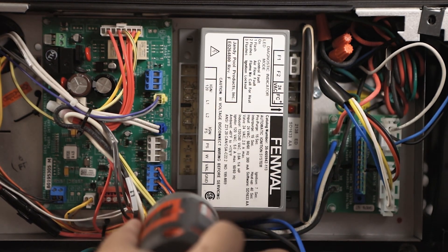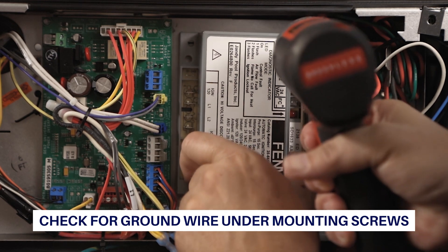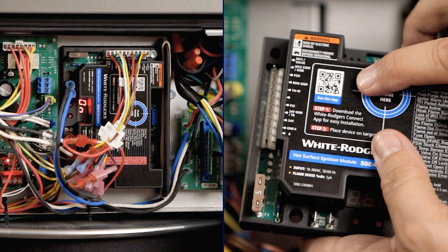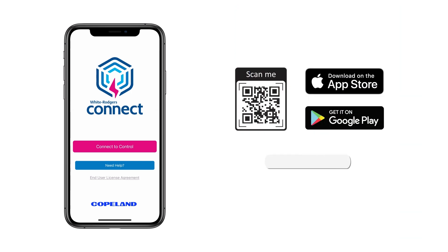Once all wires have been disconnected, remove the existing module. Take note if there is a ground wire attached to one of the mounting screws. For this application, no ground wire is attached. The module can be configured by two different methods. On-board configuration can be done after the module has been installed and powered up. Mobile app configuration is the preferred method and can be done prior to installing the module. Use the QR code on the product label to download the app, or search for White Rogers Connect in your mobile device's app store.